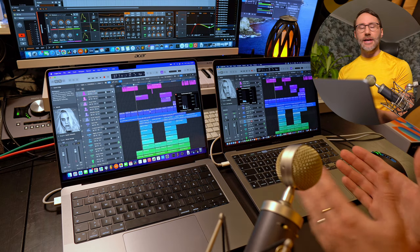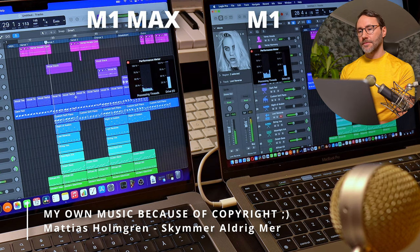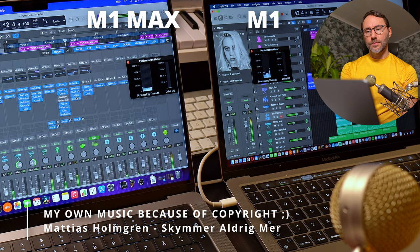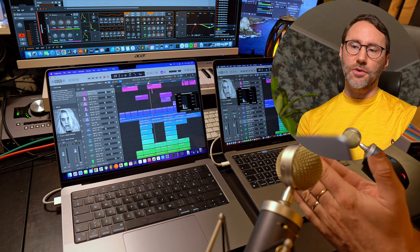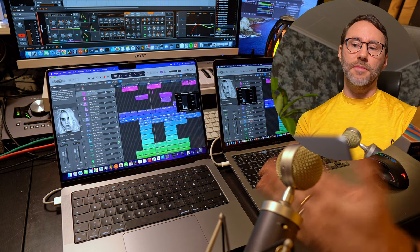Let's go to the chorus, play it back, and see how the performance meter reads on the M1 Max and the M1. The conclusion for the first test is that the 8 cores of the original M1 are working a little bit harder than the 10 cores of the M1 Max, but the results are quite similar. That's perhaps because it's essentially the same CPU — just more unified memory on the M1 Max and two additional cores.